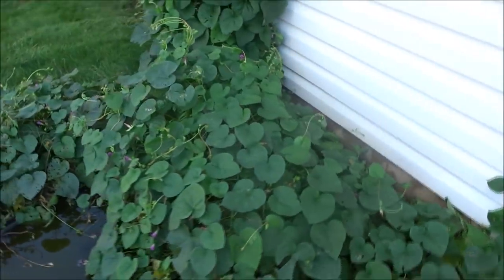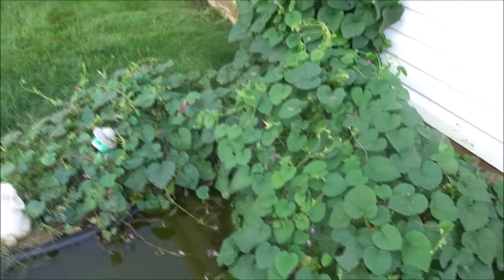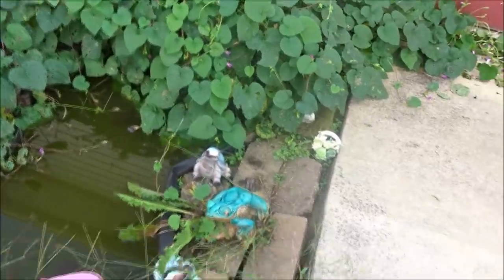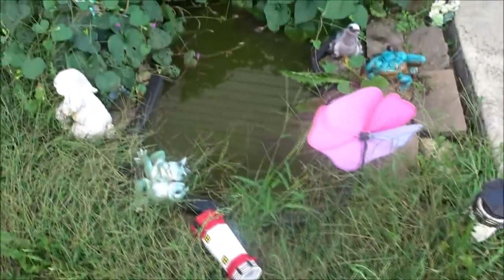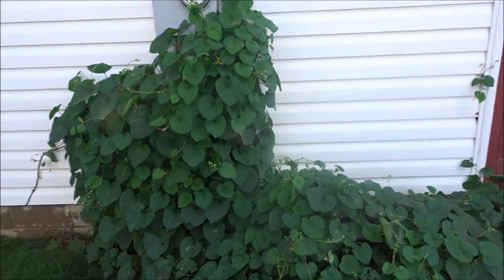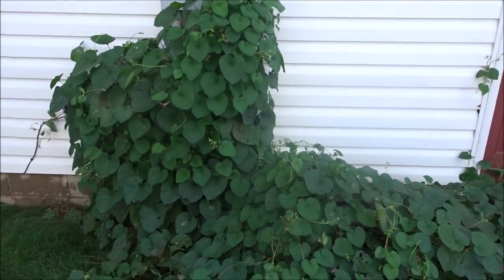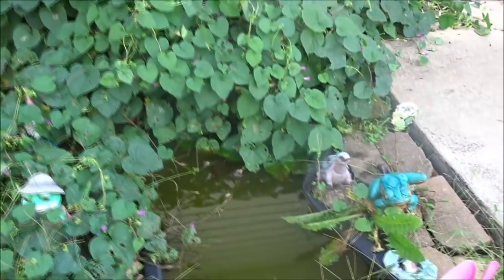I want to show you guys an update on my ponds. Look at that — the morning glories have taken over, and that's what I mean by them taking over. All my stuff fell over. I've gotta get that picked up. We were over here pressure washing the house and the cord knocked those over. But look, it's clean up on our meter and everything. Morning glories — they'll take it.